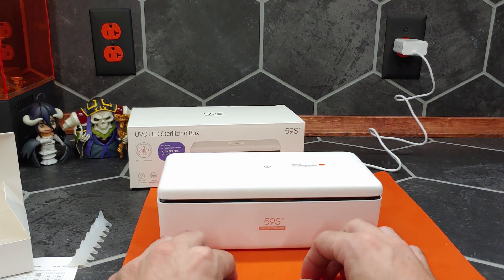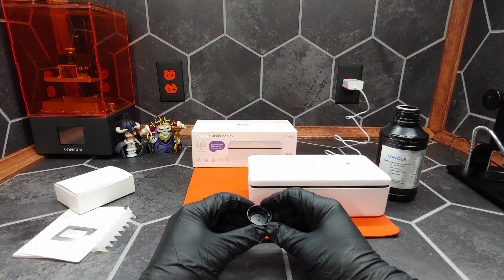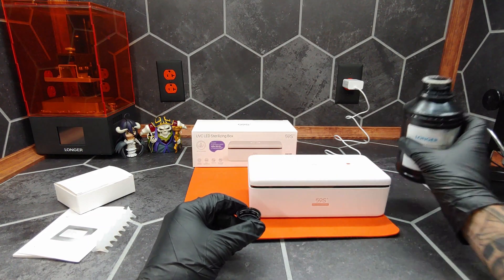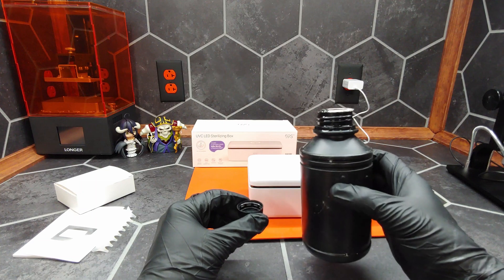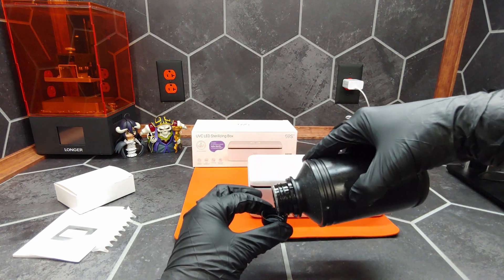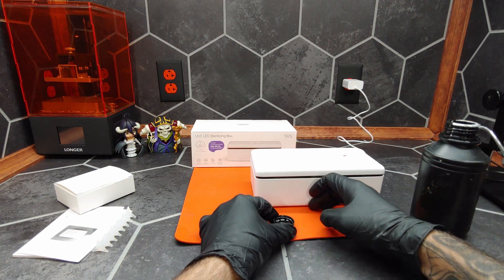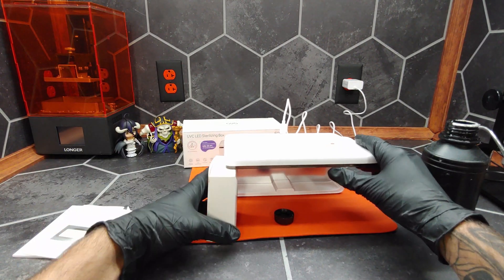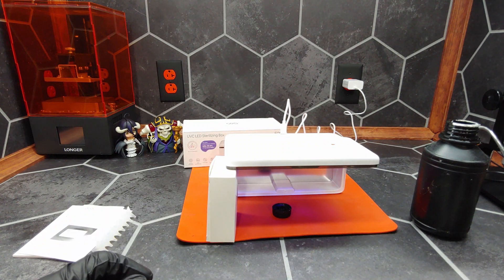We're going to use photopolymer resin to check if this is producing near-UV or shorter wavelength light. This resin is cured from liquid to solid with UV light. We'll pour a little into this clean cap, set it down on our silicone pad, open the box, face it downward, and use a prop to keep it open, ensuring the resin is in the path of the light.